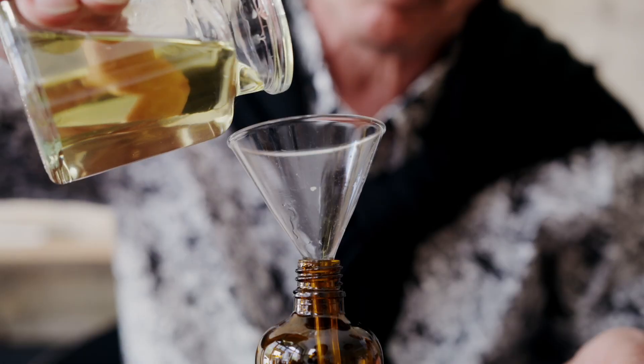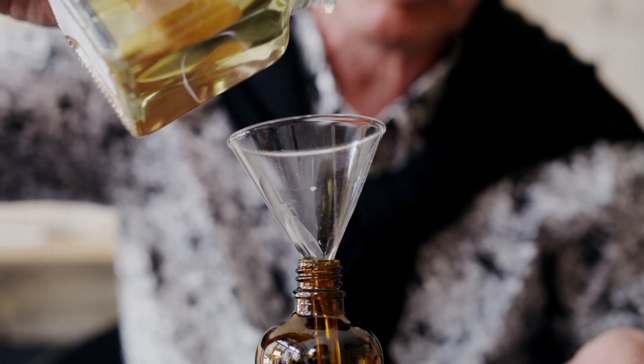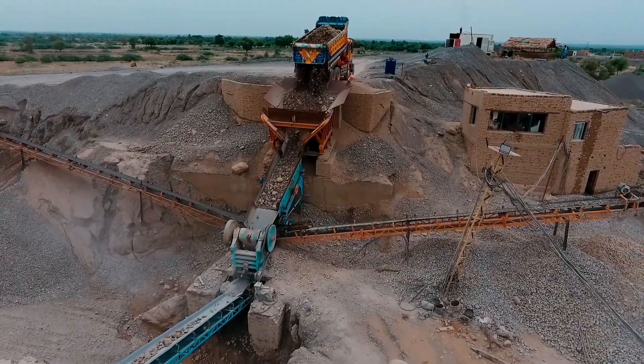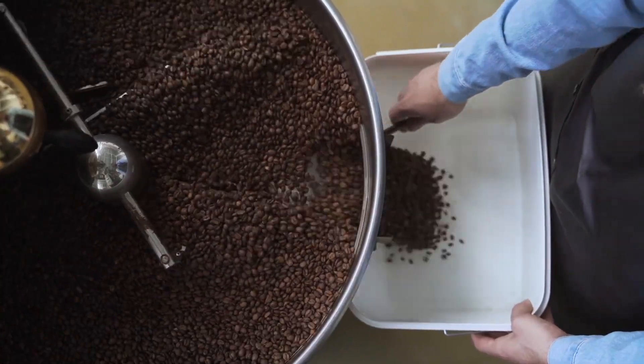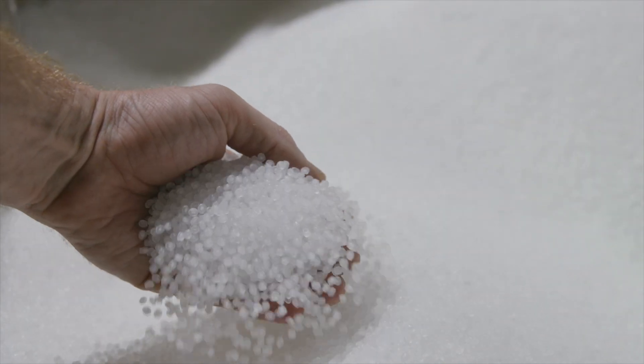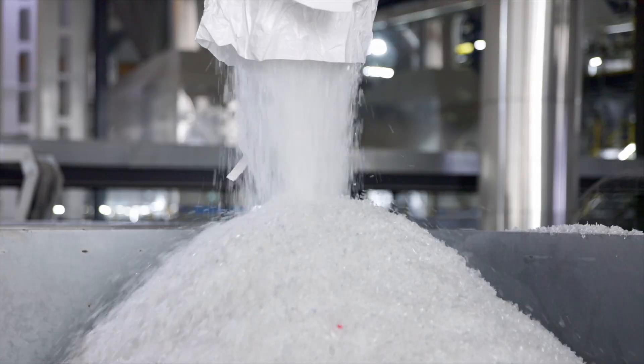You've probably seen one of these before — a funnel. Now imagine it bigger, sturdier, and built to handle tons of material. In manufacturing, that's called a hopper. It's a device that stores bulk materials like powders or small parts and feeds them into a manufacturing process in a controlled way.